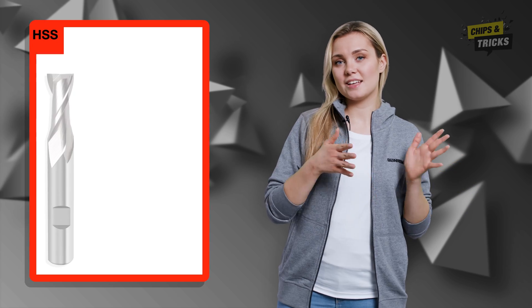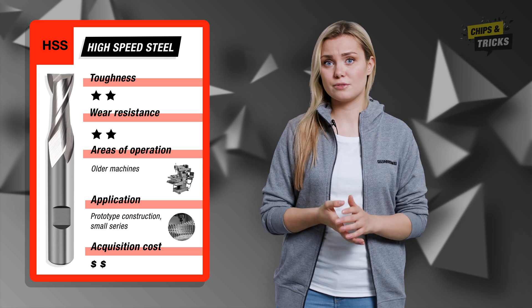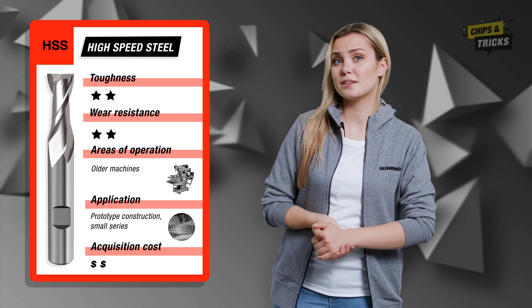I will now explain which cutting material is best suited to your application. HSS stands for High Speed Steel. This is a high alloy tool steel that scores highly with its high degree of toughness. This cutting material is also very resistant to fluctuating forces. That's why you can easily use an HSS milling cutter on older machines or under unstable conditions.